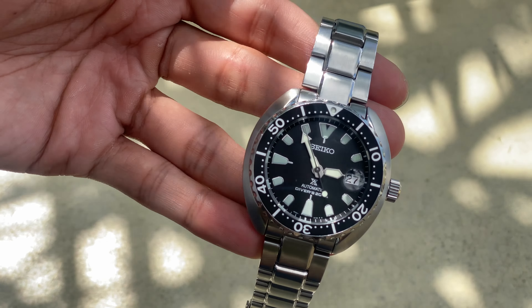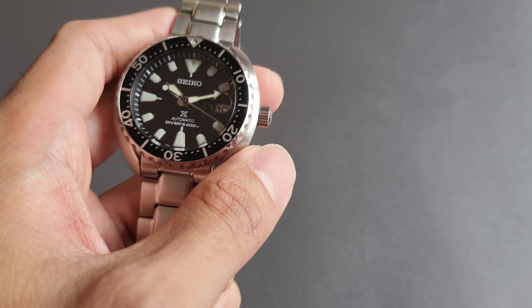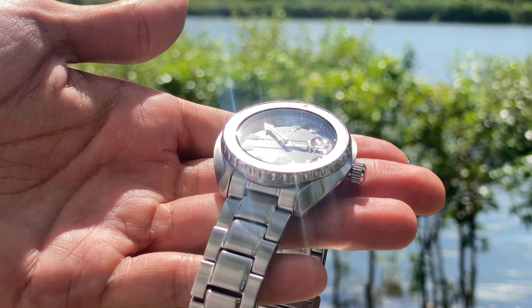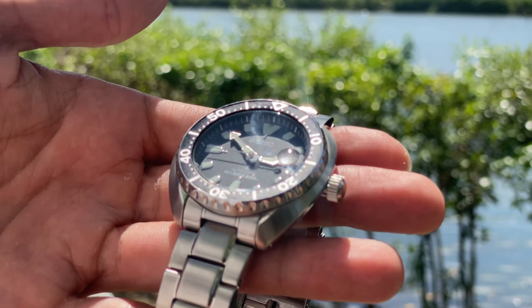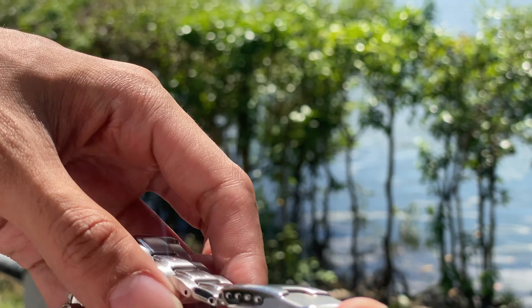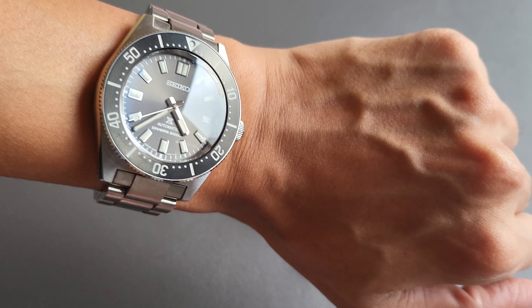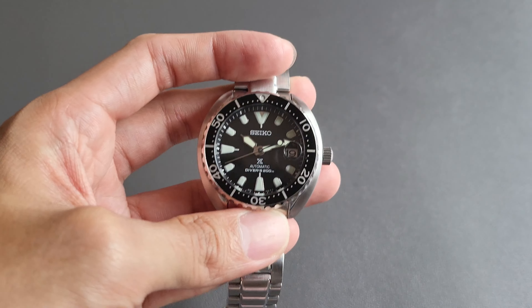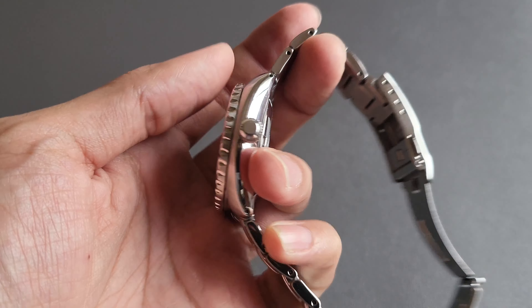The only downside is that the crown here is exposed, and some might find it weird looking. But overall, this watch is a solid, small watch. And as you can tell, I'm still wearing the 62MAS SPB143, which is also a small watch, and we're going to see them side by side later on.